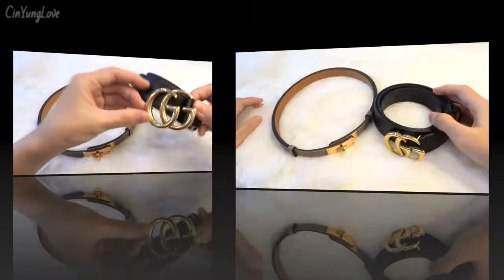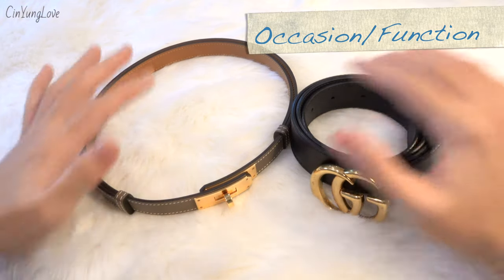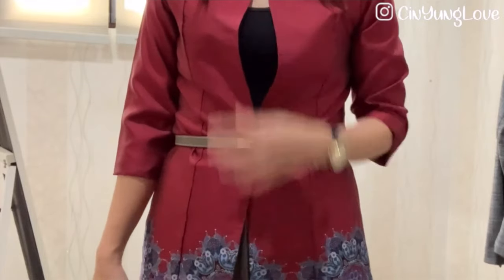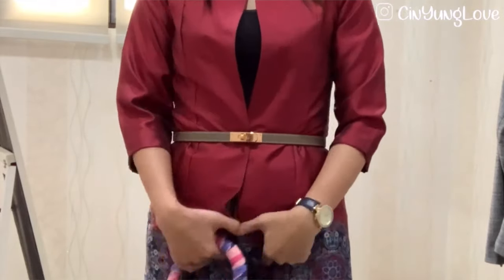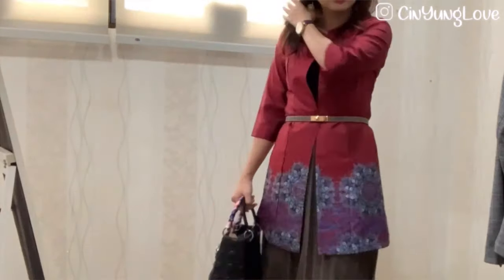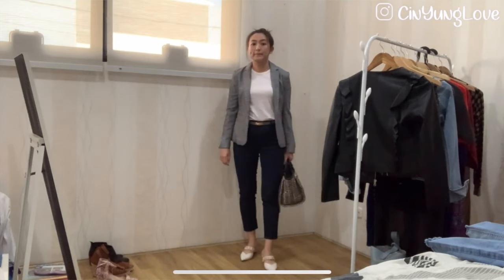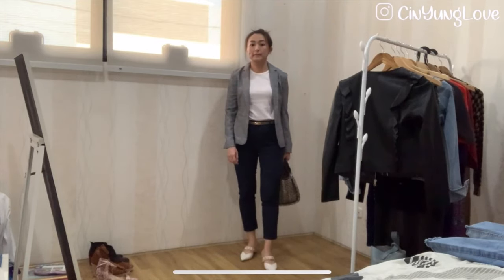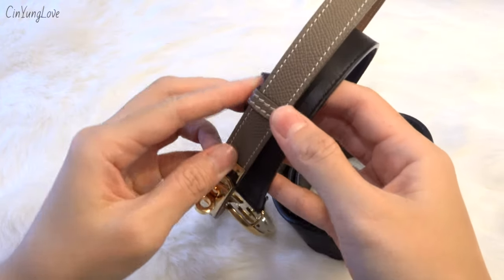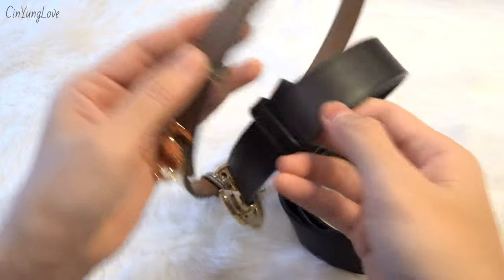Both belts have a similar function — you can dress up or dress down with either of them. One thing for sure, the Kelly belt looks more feminine because of its smaller width. It's almost half the width of the Gucci belt.